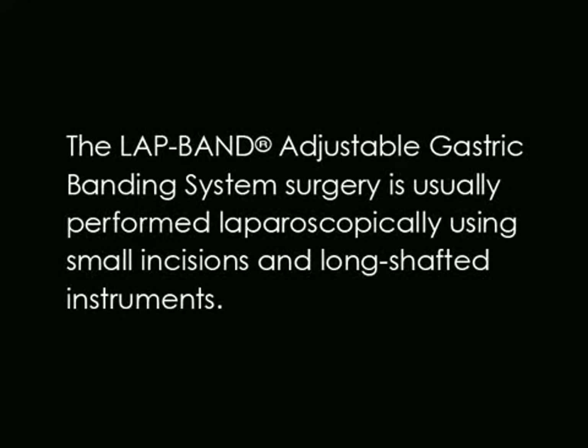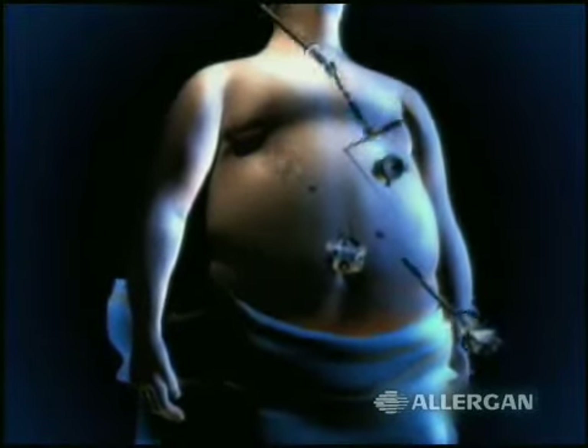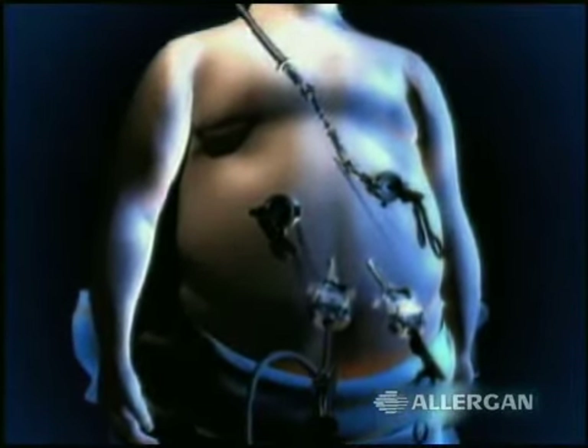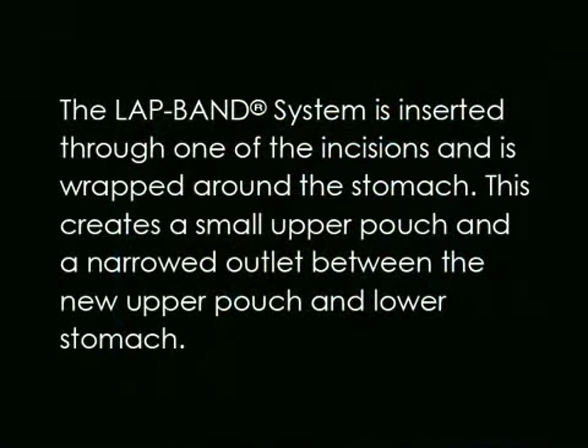The lap band adjustable gastric banding system surgery is usually performed laparoscopically using small incisions and long shafted instruments. The lap band system is inserted through one of the incisions and is wrapped around the stomach. This creates a small upper pouch and a narrowed outlet between the new upper pouch and lower stomach.